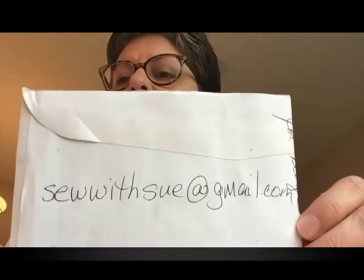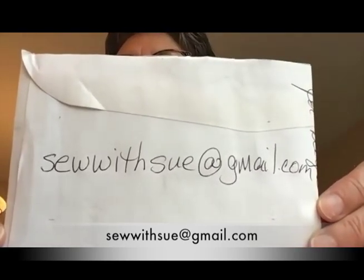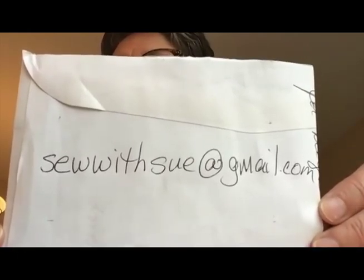There is a Facebook group if you'd like to join — it's optional, it's called Sew Together Montclair. My email is sewwithsue at gmail.com — S-E-W-W-I-T-H-S-U-E at gmail. The first of this series on Zoom happened just a couple weeks ago, and I demonstrated how to make a tote bag from an already existing bag. It's on the Montclair Institute for Lifelong Learning YouTube — look up Sew Together class number one.